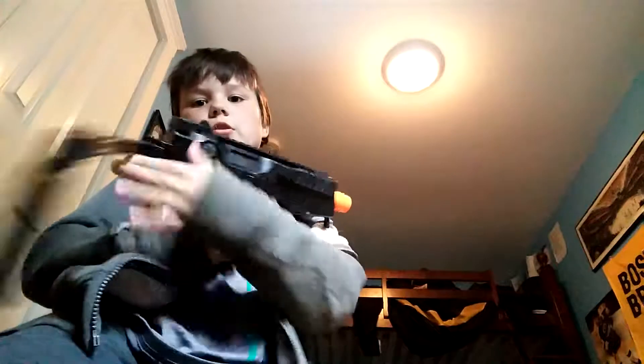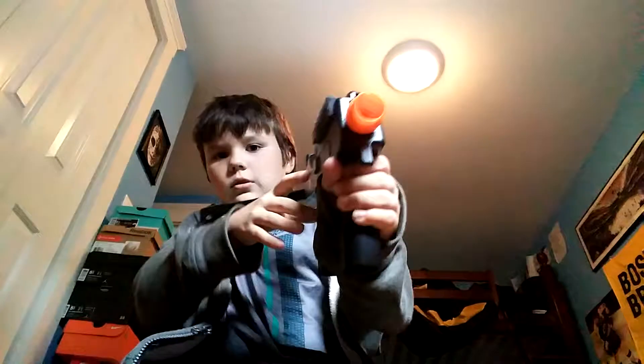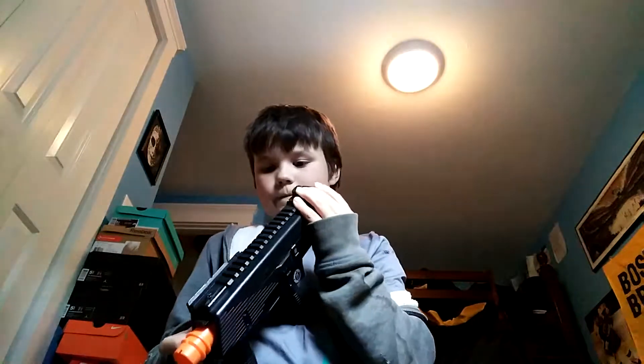These are actual BB guns, not Nerf guns. It's a good gun. I have another one right here — it's not mine, they're my brother's. Pretty cool. Thank you guys for watching, I'll see you guys next time. Peace!